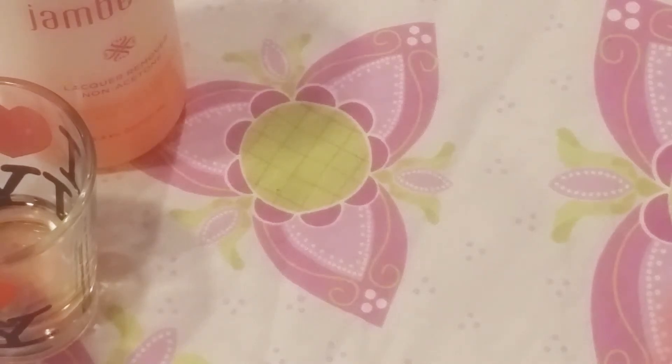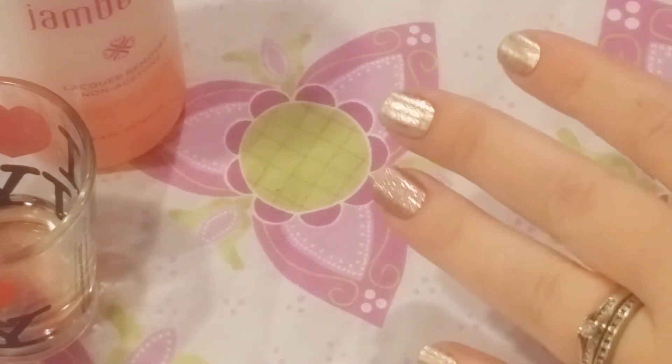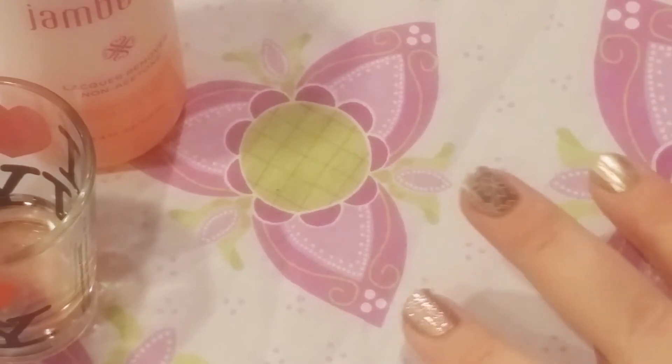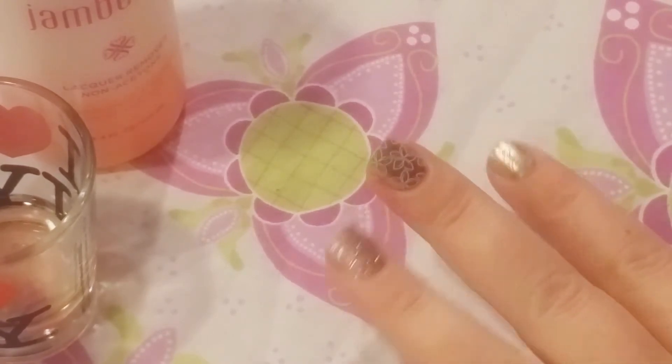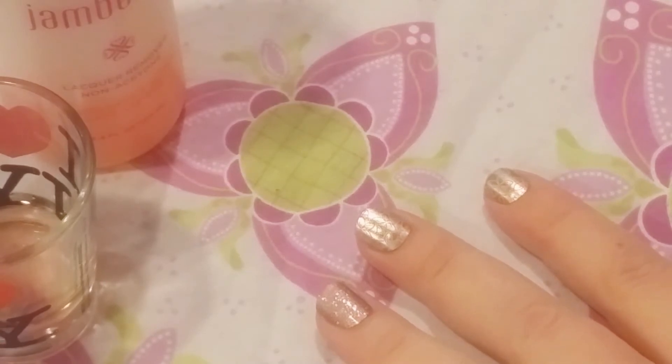Hey guys, it's Katie. I am just getting ready to take off these gorgeous jams. Don't ask me why — I just get bored too quickly. I love these jams, by the way. But anyhow, I thought I'd do a quick video, since it's something I'm working on right now.